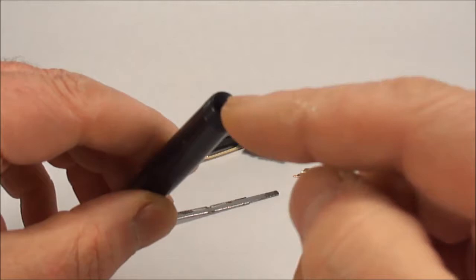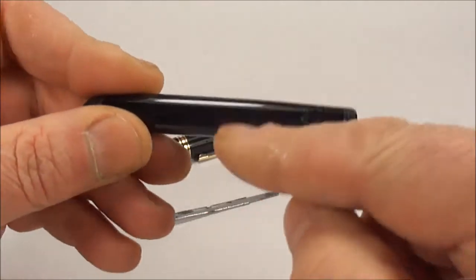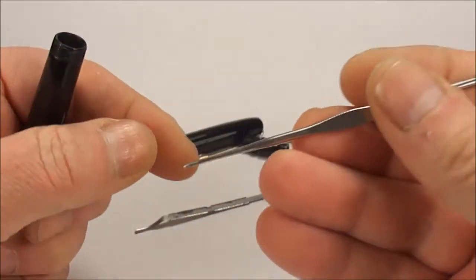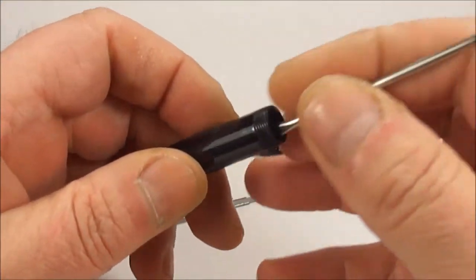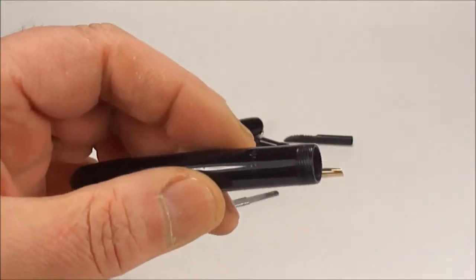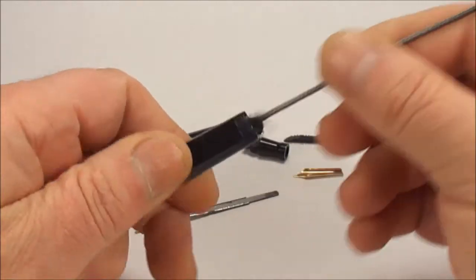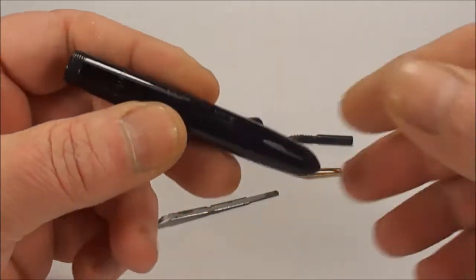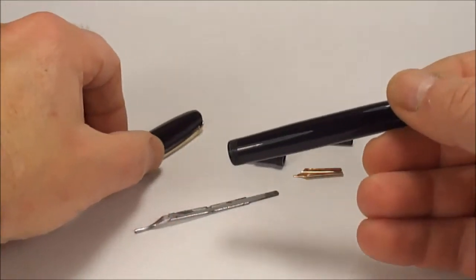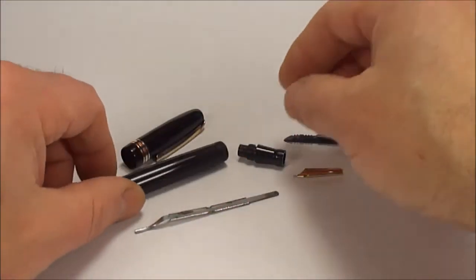Just coming back again — once you've cleaned the sack nipple, make sure you clean all the remnants of the old sack inside. Sometimes you'll find if you get a pick, I use a crochet needle and just simply pick away at the old sack inside, and most of it will just simply fall out. Once you've done that, get your little barrel brush and give the pen a good clean inside the barrel. Everything's been cleaned and we're ready for a new sack.